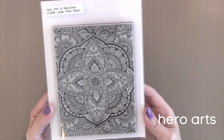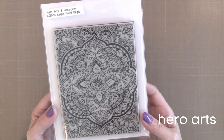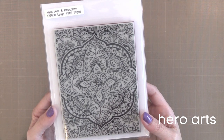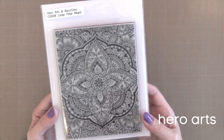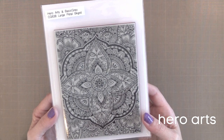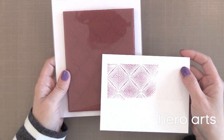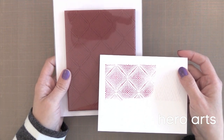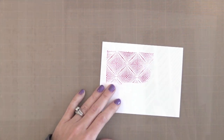Another beautiful background I've created cards with — I'll link to that video — is called the Large Petal Background from Hero Arts. It's just so elegant. You could stamp it for a simple background, or color in all those areas for a very colorful background. I love stamps like this that are versatile and can go in many directions. The last background stamp on my list is the Dotted Grid from Hero Arts — such a unique pattern, and I think it's beautiful for backgrounds.